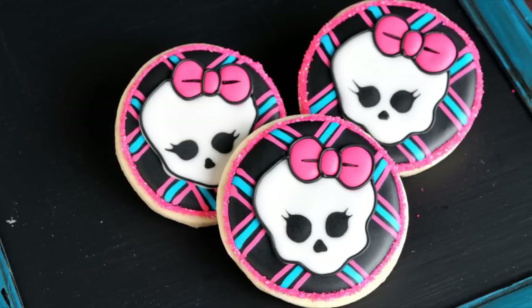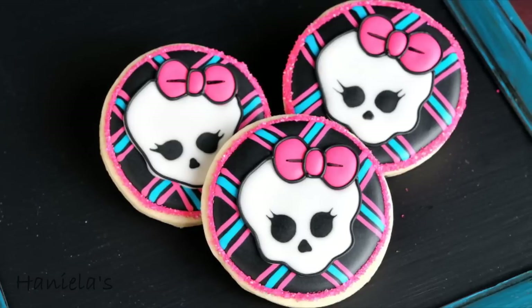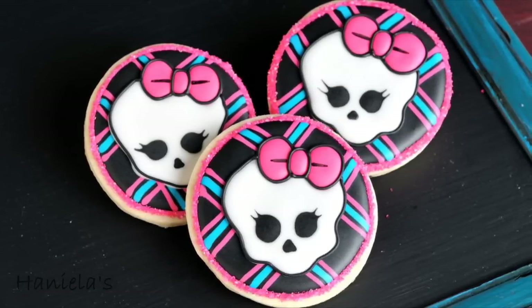Hi guys, it's Hanyi here. Welcome to my YouTube channel. Today we're gonna decorate cookies inspired by Monster High. I got a request from a good friend of mine to make these for her daughter's birthday, so here they are and let's get started.